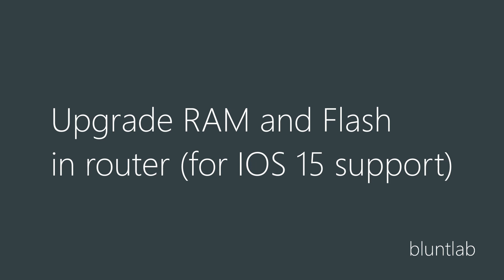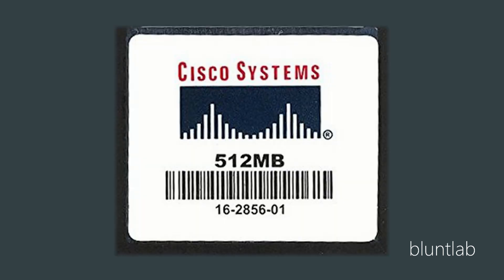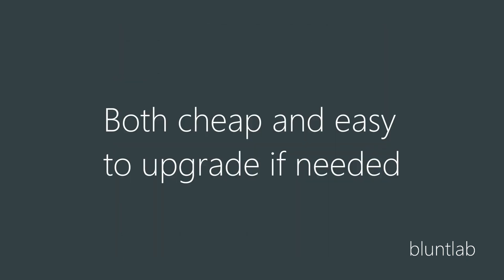Whatever router you buy, you're going to need to upgrade it because you want to run the latest IOS, which requires 512MB of RAM and 256MB or larger compact flash. The RAM is standard DDR1 and most come with 256MB out of the box. When buying one of these routers, just enquire with the seller - ask them how big the compact flash is and how much RAM there is. A competent seller will be able to tell you, and the compact flash card you can just take out the front of the router to see how big it is. It's not a big deal if you get a good deal on a router without 512MB RAM and 256MB card, because they can both be upgraded quite easily.